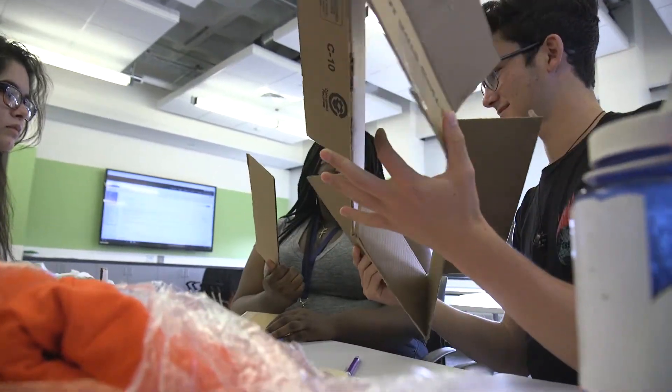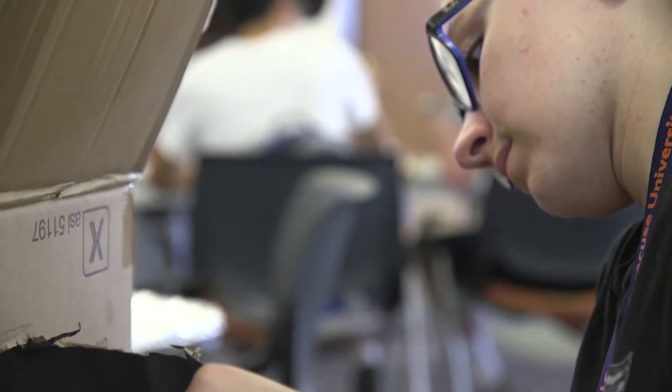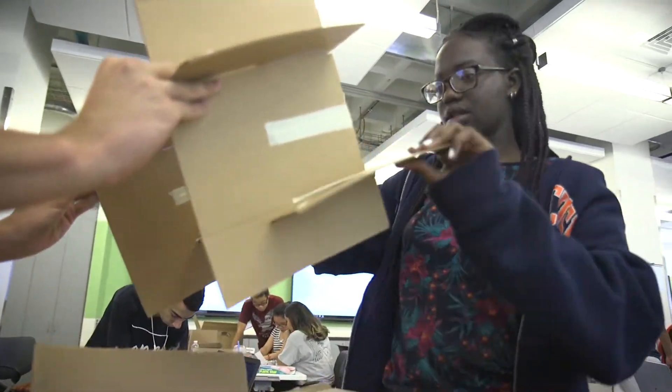The challenge is both simple and complicated: build an oven capable of cooking a chocolate chip cookie, but it has to be solar powered and using everyday recycled items like cardboard boxes, plastic wrap, and newspaper.